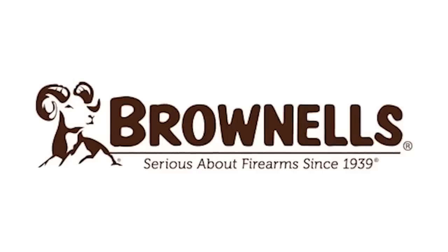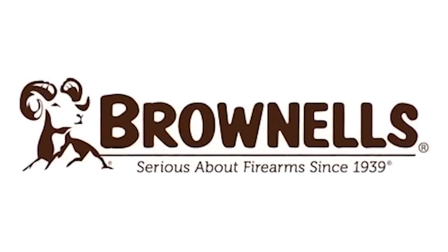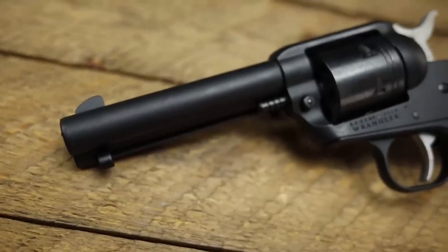Today we're going to shoot it with some CCI Mini Mag and also some Remington Golden Bullet, and we're going to see how reliability and accuracy fares. I'll give my first impressions after that. But before we do that, I want to mention the sponsor of this video, which is Brownells — thank you guys.